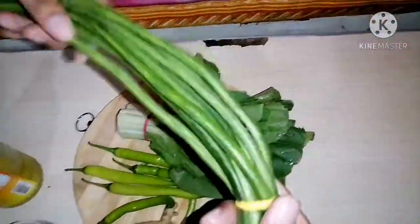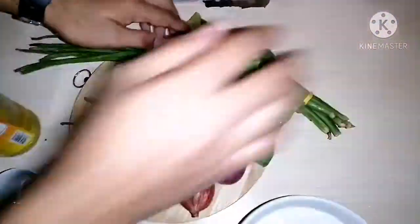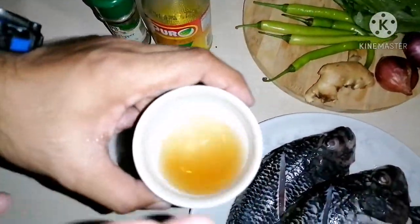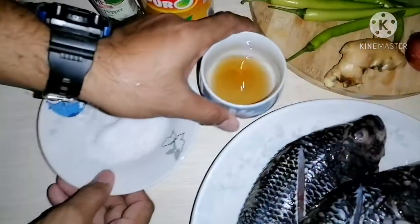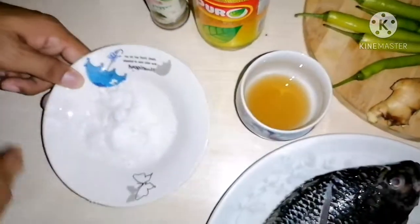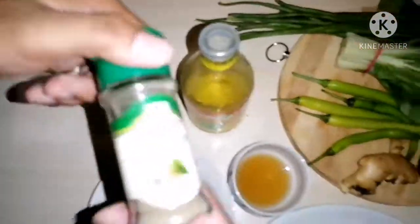Ang ating mahabang sitaw — string beans. Ang ating patis. Asin — salt — maglalagay tayo kahit konti, depende na sa inyo. Durog na paminta — ang ating ground black pepper.